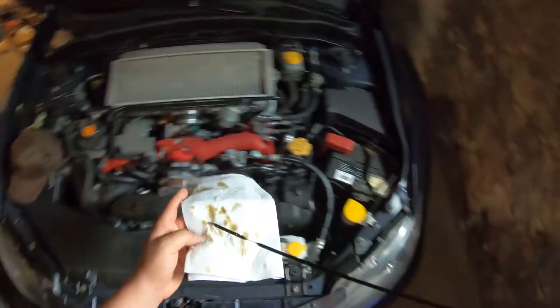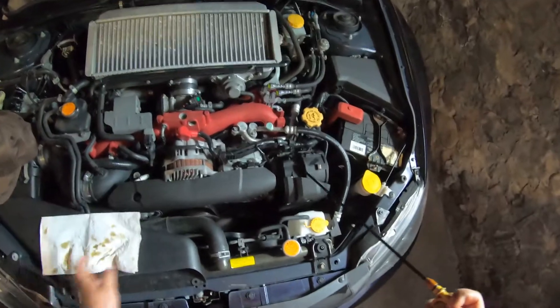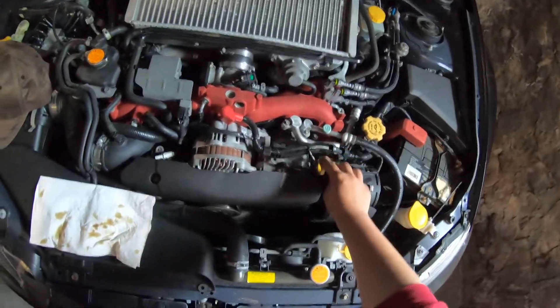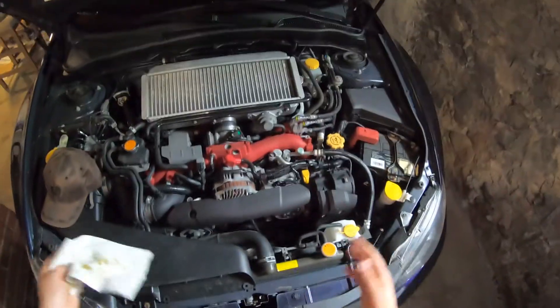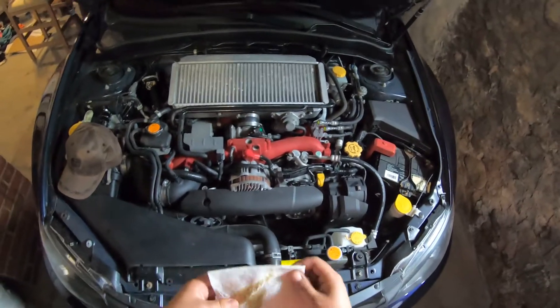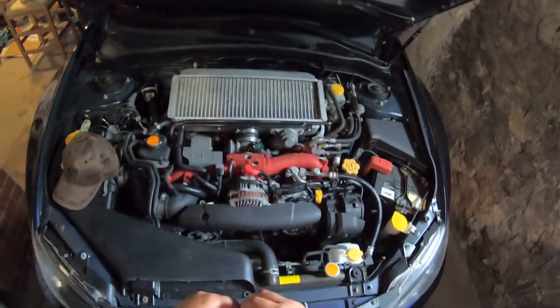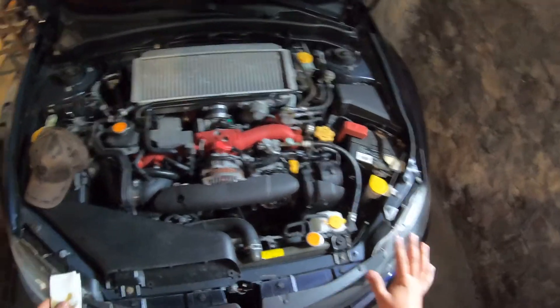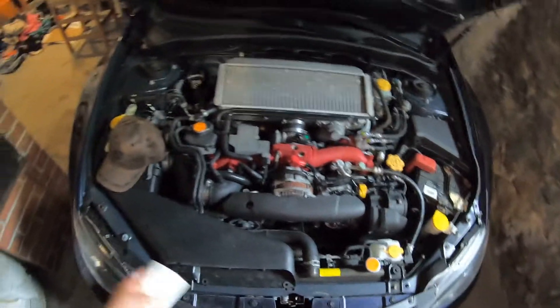We're good for right now, but we're going to have to put some in eventually — Subaru life. I do recommend checking the oil quite frequently on these cars, especially if you have a WRX or an STI, because most likely it's been beat on before you got it. That's just how it is.